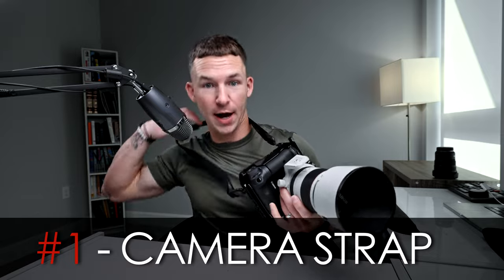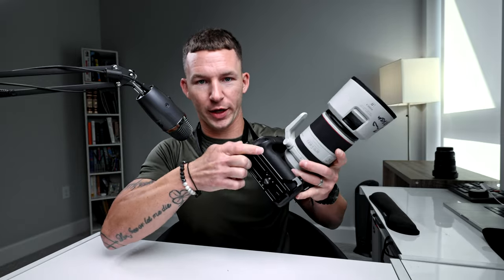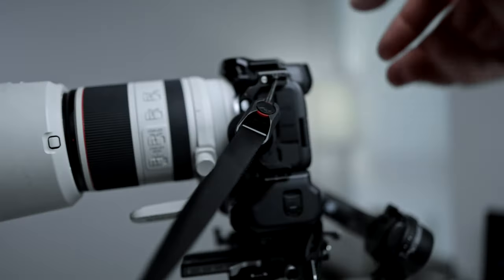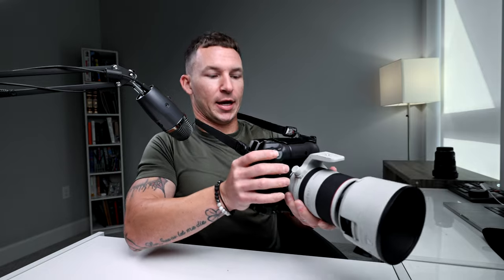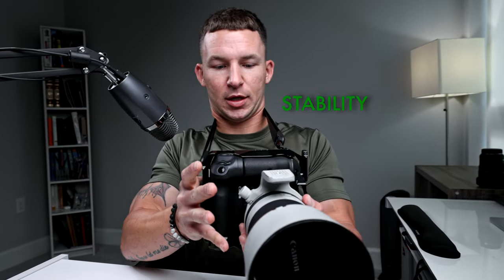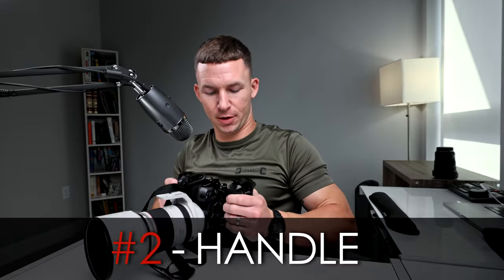Tool number one is a camera strap — but not just any camera strap. This one has a quick connect so you can take the strap off when you need to mount to a gimbal. This strap also acts as a stabilizer: hold it like this, pull it really tight, and you get a point of contact. This camera is way more stable with this strap.